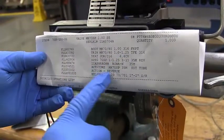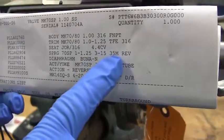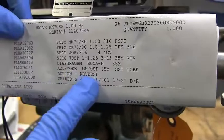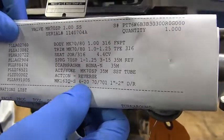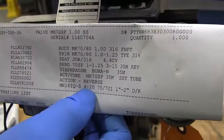Notice your CV. Notice your range, which is a 3 to 15. Notice what type of actuator you have — a 35M. Notice what the action on the valve itself is. And remember, most importantly, you are actually running this valve 4 to 20 milliamps, even though it is regulated for 3 to 15.